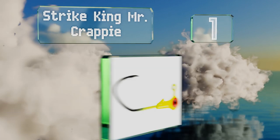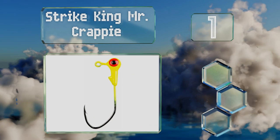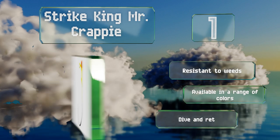Taking the top spot on our list, the Strike King Mr. Crappy sports bright realistic eyes to grab the attention of all kinds of species and features a hook with a 45-degree bend that helps prevent fish from getting away. They're built specifically for freshwater environments, are resistant to weeds, and are available in a range of colors. They dive and retrieve very straight.